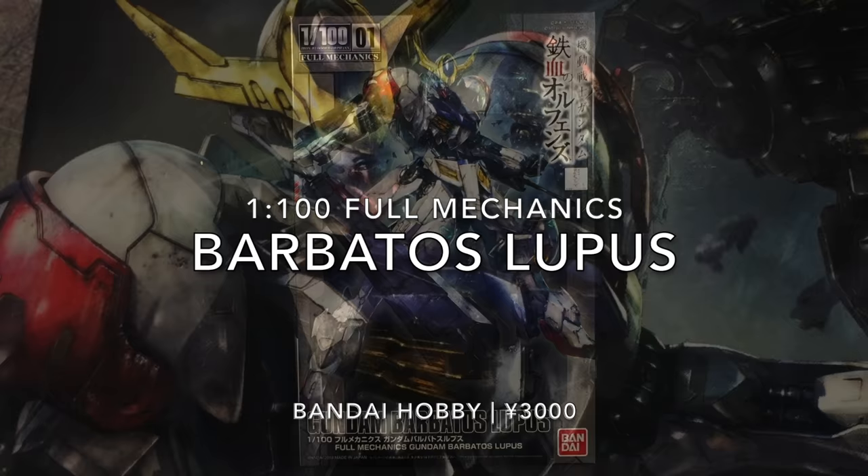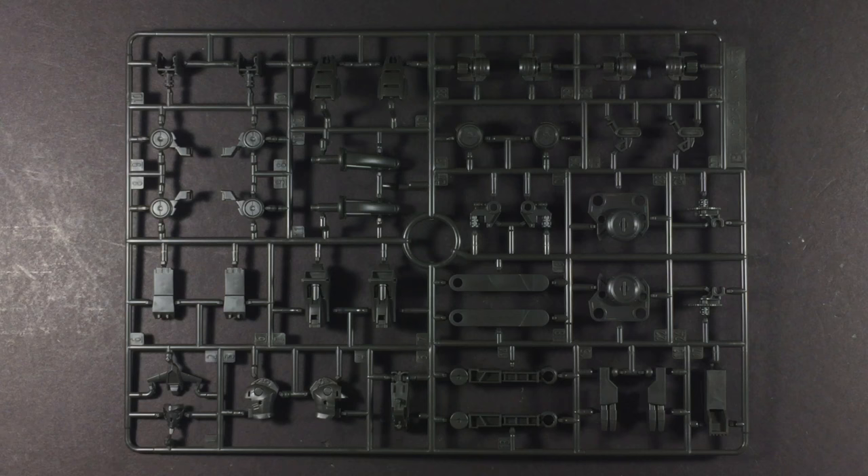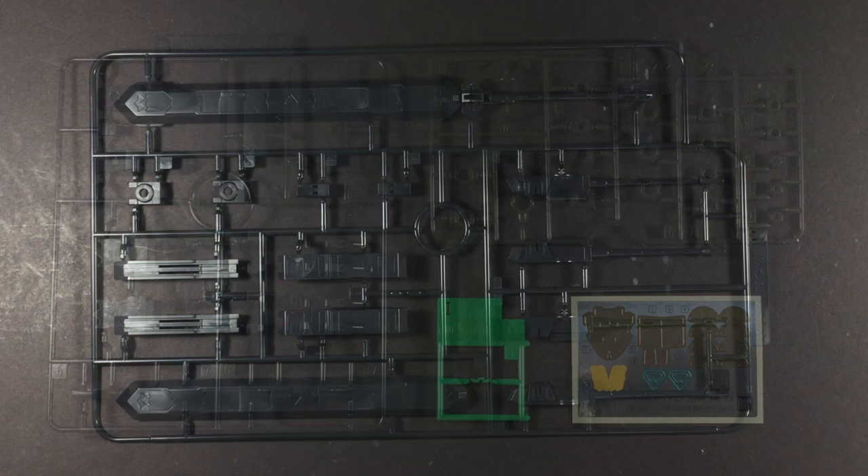Hello and welcome everyone. This is Type V3 with a Gunplay review of the 1/100 scale Full Mechanics Barbatos Lupus, the main mobile suit that serves as Tekkiden's White Wolf in Season 2 of Gundam Iron-Blooded Orphans. Despite the new Full Mechanics branding, this is more or less the same type of no-grade 1/100 scale kit that was seen with the Gundam IBO Season 1 releases.